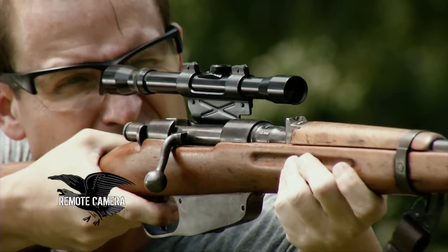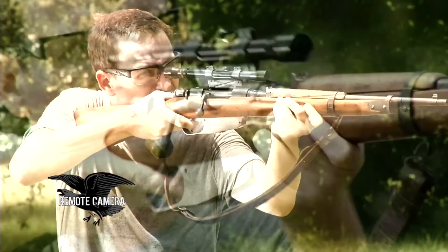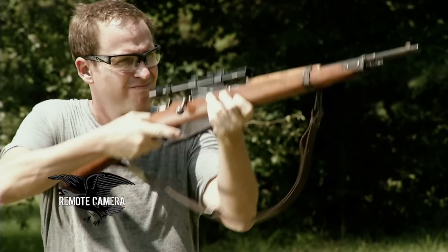The sights on the standard off-the-shelf M38 carbine are very, very crude, so clearly it is not a firearm intended to deliver accurate rifle fire at longer ranges. It was meant to be used by mechanized troops or cavalry against enemies at close range. It was never meant to be a precision sniping firearm.